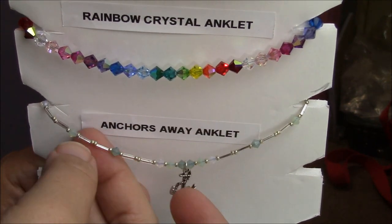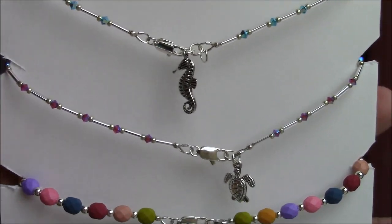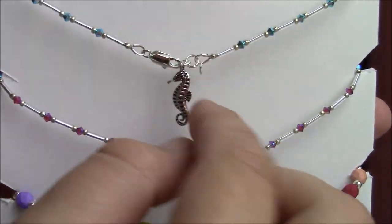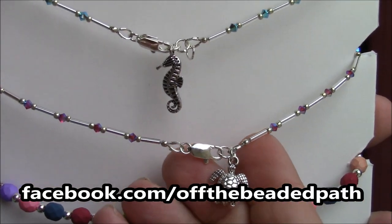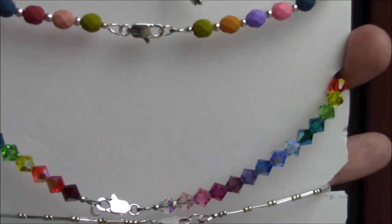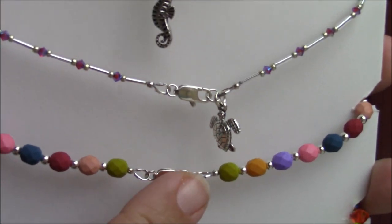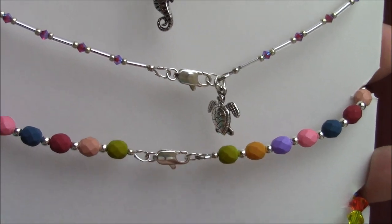I also wanted to show you the backs of some of these anklets. Most of my anklets use a little tiny lobster claw with a little ring, but on this one I've put a little seahorse, and on this one a little sea turtle. You don't have to just put a clasp on it — you can put a little charm on there as well. You can also add a little extender chain so if they want to make it a little bit longer, they can.